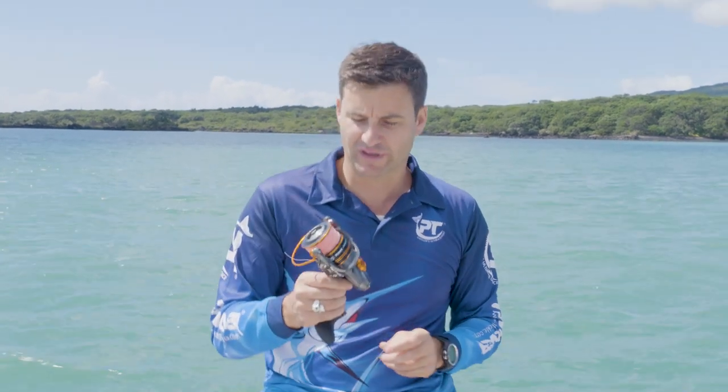This one has about a 6 kilo drag. You can get 12 kilos on the heavier units. What I really like about this good little saltwater spin reel is the robust nature of it.